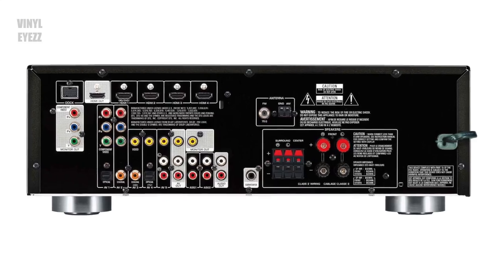So you got a turntable, a receiver, and some awesome records, but you're still missing a good pair of speakers. Well, I think I might just have what you're looking for.